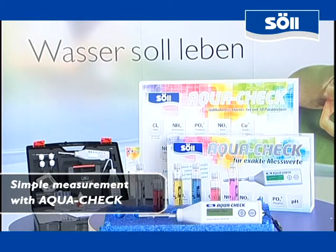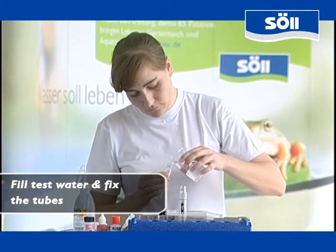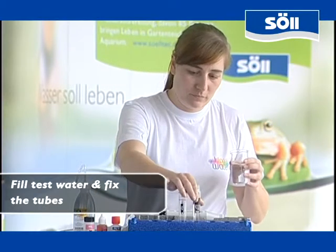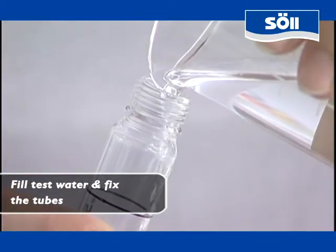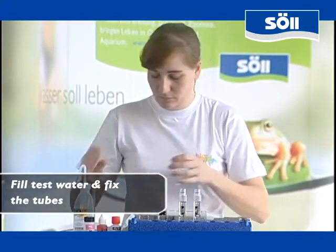Irrespective of the substance you are looking for, you always have to measure twice per parameter. That is why always two of the sample tubes included in the AquaCheck sets are to be filled with the test water. To make sure that the tubes are firm during the analysis, we recommend that you put them into the holes of the mini-laboratory. Please watch that the water level matches the black mark in each of the tubes.